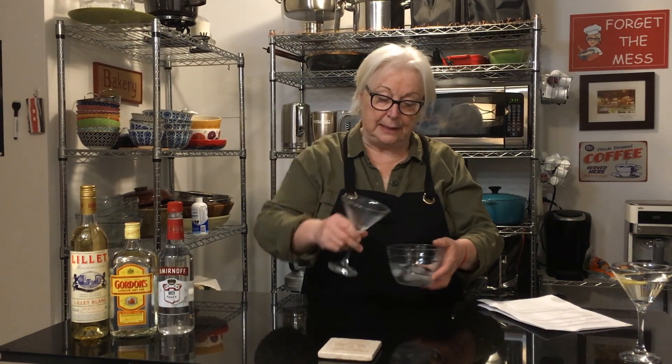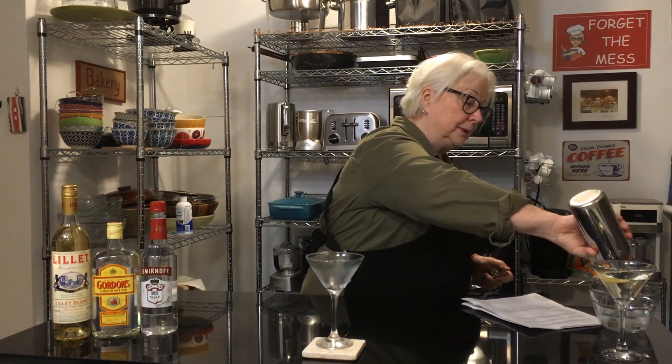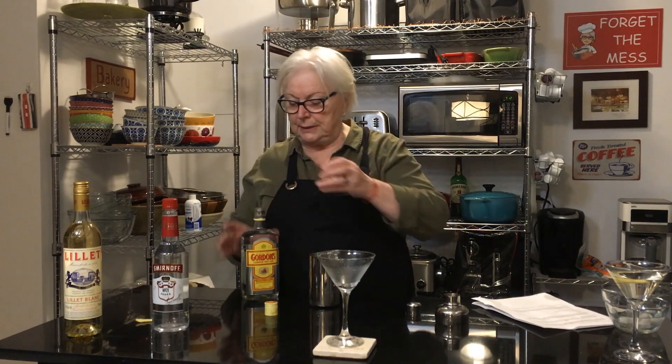We're going to start with a very chilled martini glass — I put ice and water in this to make sure it's nice and chilled. In a shaker we've got ice in here, making sure there's no water. Because it's shaken not stirred — it's shaken not stirred! So we have three parts, or three measures, three ounces of Gordon's gin.